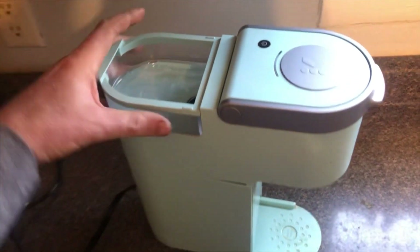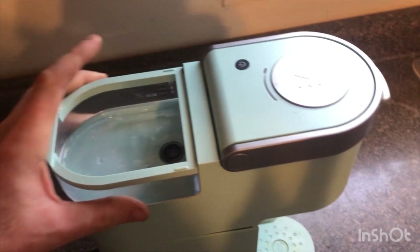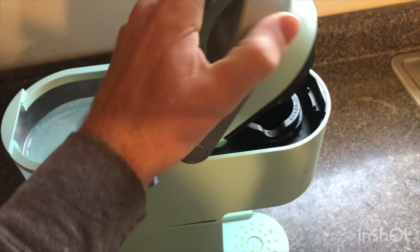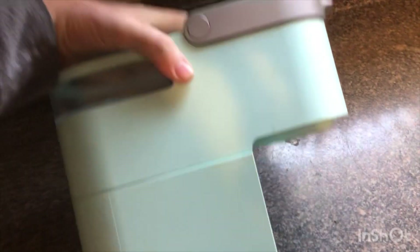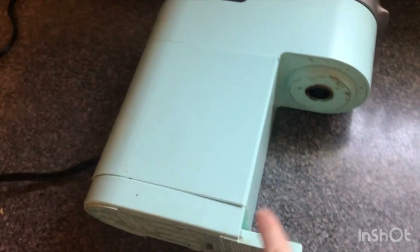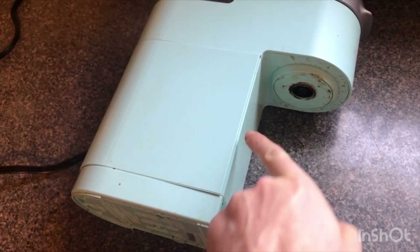Make sure your reservoir is empty and make sure you don't have a cake-up in there. Pull out your bottom tray, lay your Keurig on its side — there are three clips, one here, one here, one here.